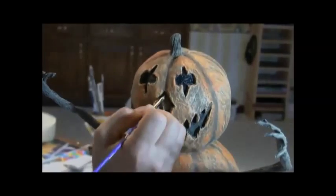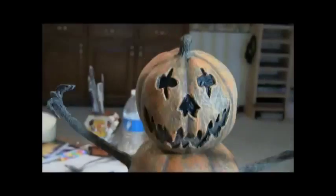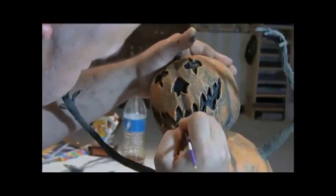Now once we get done with all the black on the face, nose, and mouth, the last little bit of detail I like to do — this is kind of fun — I'll take some spider webbing you get from Walmart or the dollar store. I love it. So we're gonna have some spider webbing that works great.